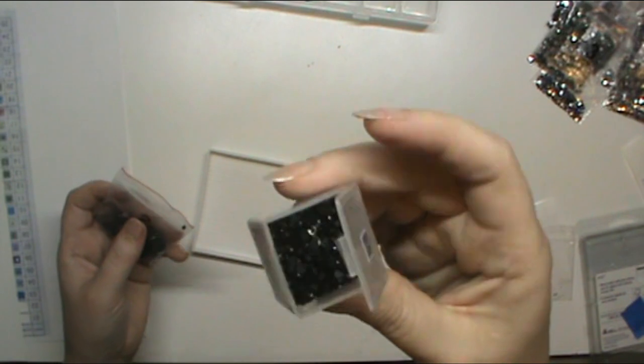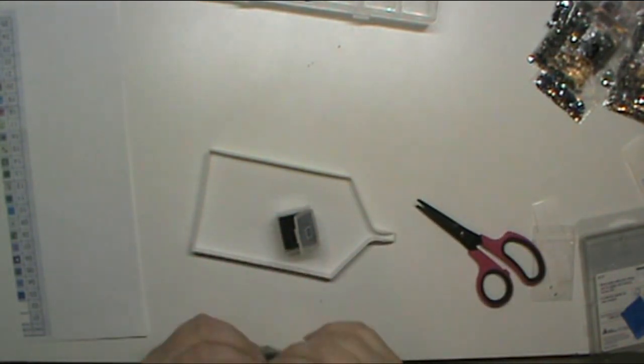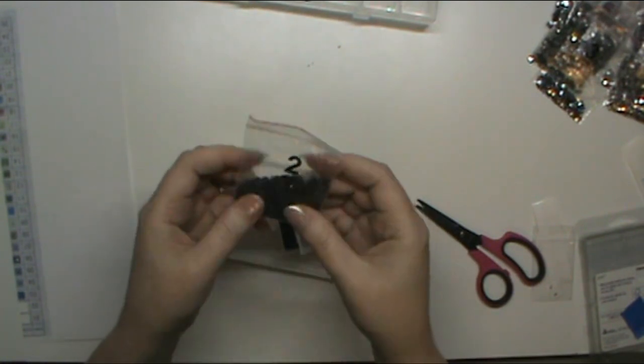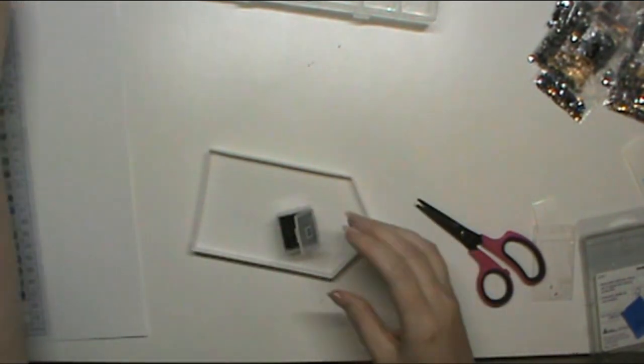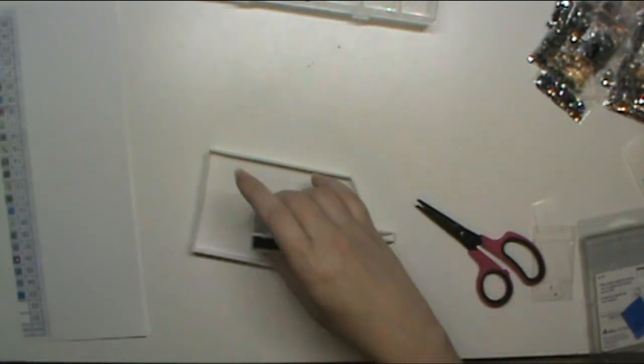I think that's about as much as I want to put in. If it were close I might try for more, but since there's going to be some left, we'll just call it good for now. That was a good pour.